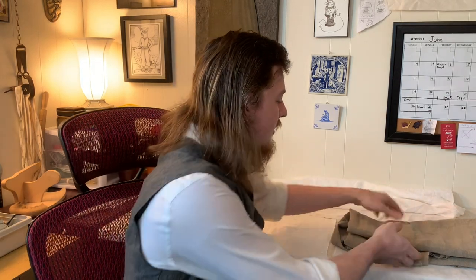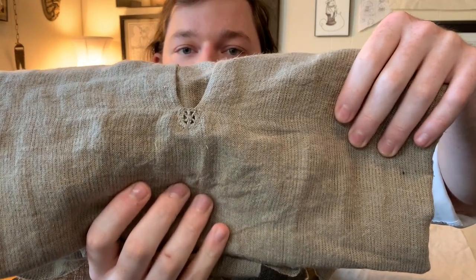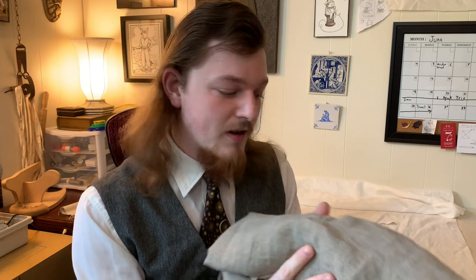Hi, my name's Galen from Toadspool Tailoring, and today I will be showing you how to make a spider, or a reinforced area at the bottom of the slit of an early modern shirt. Here you can see an example of a 16th century shirt which I've already made one on, and I'm going to walk you through the steps as I work on a very early 18th century shirt I'm working on right now.